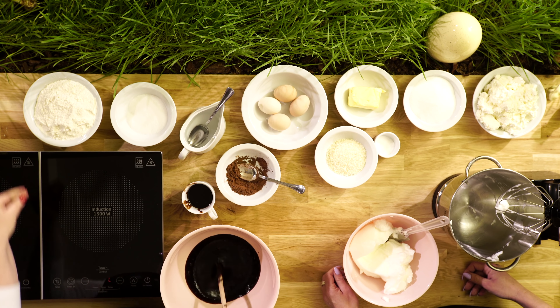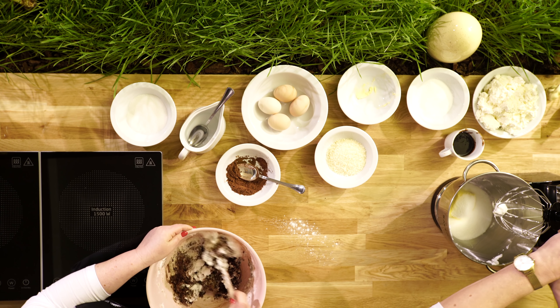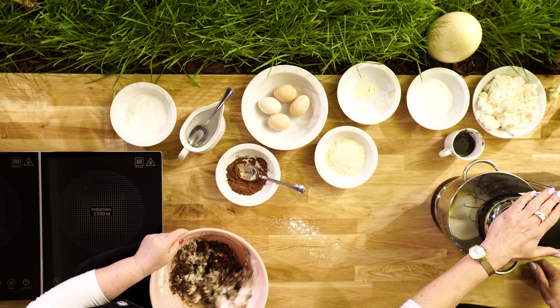A teraz Arleta zrobi swoją część — masę serową. Wrzucamy pół kostki margaryny, o której mówiliśmy wcześniej, i trzy czwarte szklanki cukru. To też wszystko zależy jak kto lubi — słodkie przede wszystkim. I ubijamy, znaczy ucieramy na gładką masę.